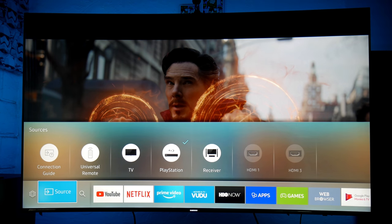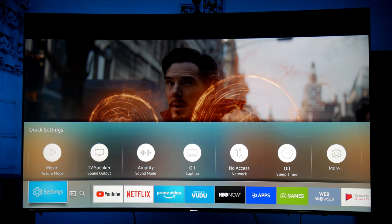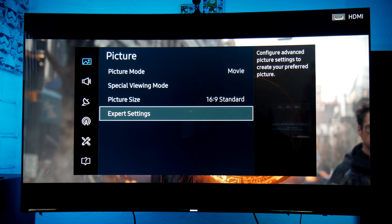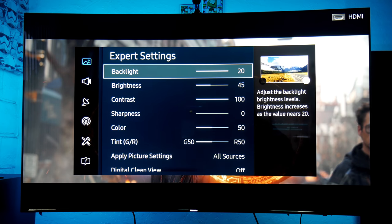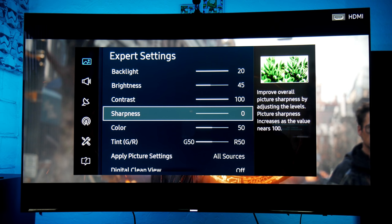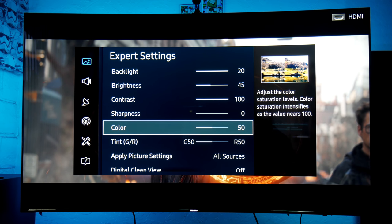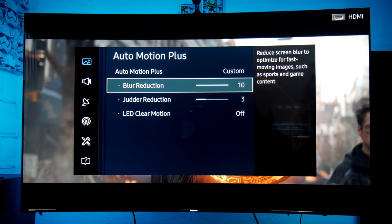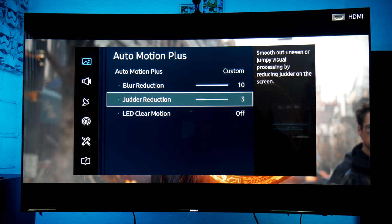Going into the menu, picture mode is going to be Movie — Movie always has the best color accuracy and more natural colors, so that's what I always choose for movies. Backlight is going to be 20, brightness 45. The values are almost very similar to the Q6 — Samsung changed them slightly but they're pretty much the same. Auto Motion Plus is Custom, blur reduction at 10 and judder reduction at 3.